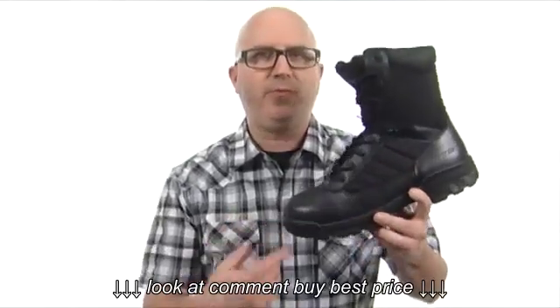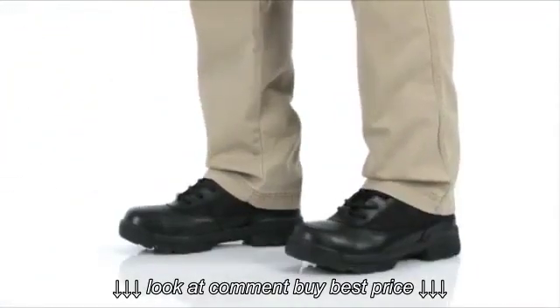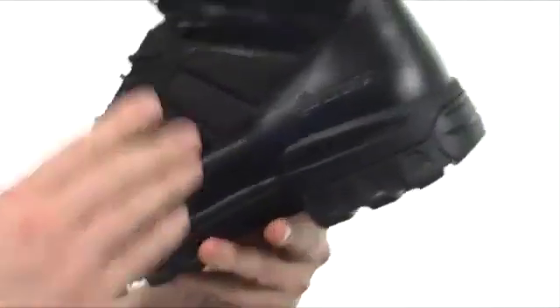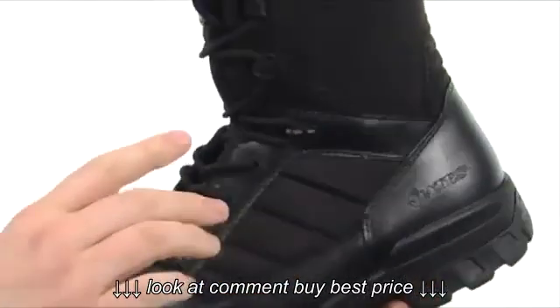What is happening? I'm Joe. Let's take a closer look at this 8-inch side zip boot from Bates. This boot is going to be incredibly lightweight, made with durable leather and really durable nylon. Got some extra cushioning around that tongue and collar area.